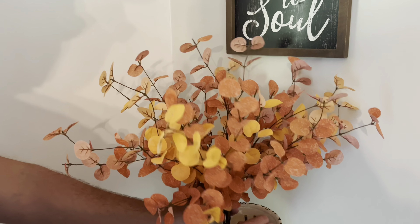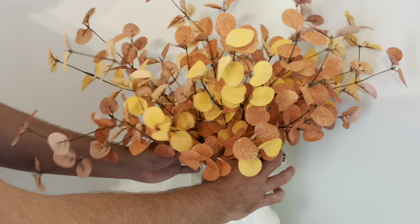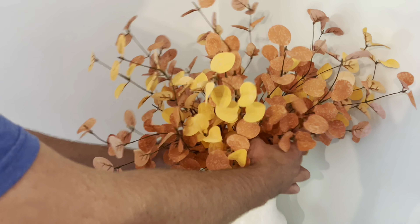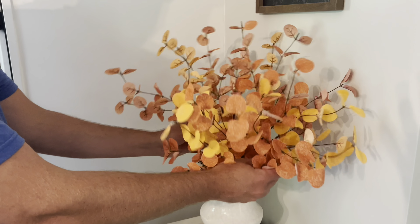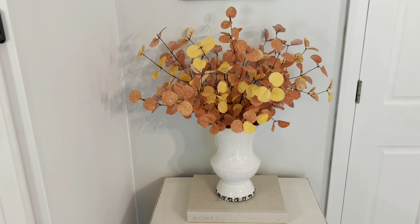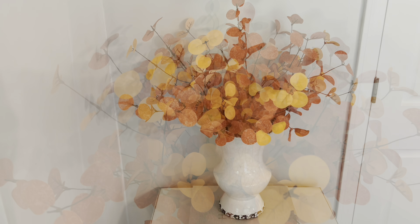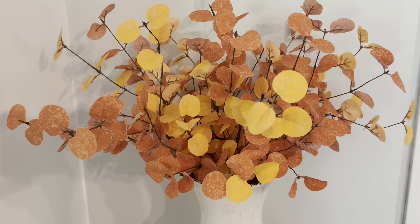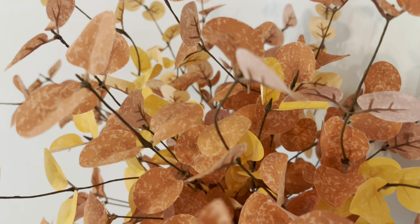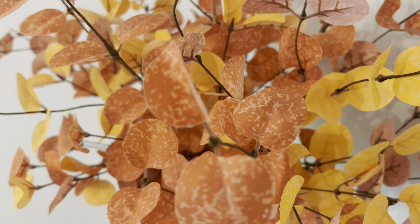We decided to change up this space this year with brand new florals that we purchased from amazon.com. These beautiful fall eucalyptus stems were only about $16 and they come with six stems. Although the leaves are smaller than I expected, I actually really like them for this space. I love the vibrant colors and they look pretty natural, and I'm really happy with how full they are. Overall I'm really happy with my purchase and I think you guys will like it too, so I'm going to leave a link below for you.